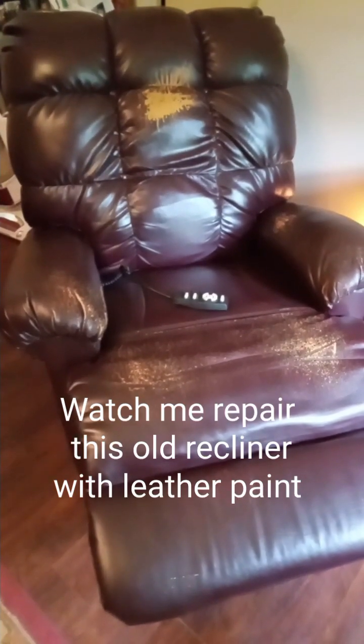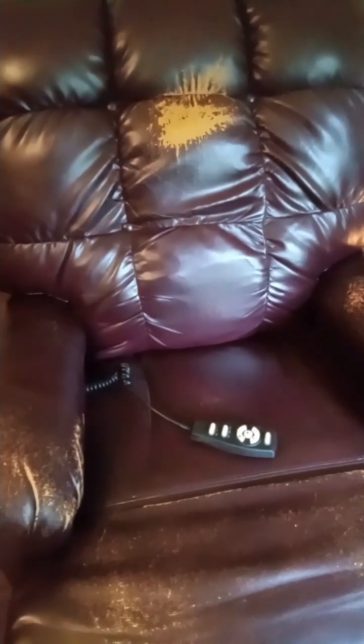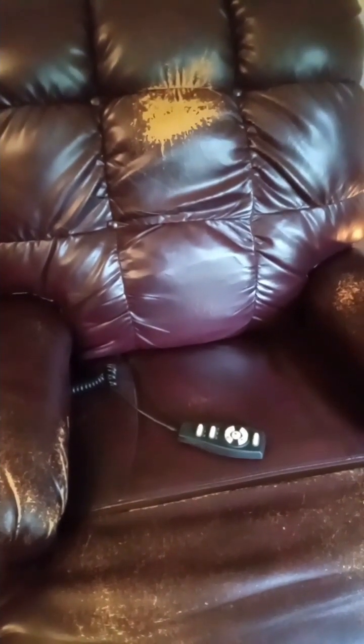Here is a recliner — it's an electric one that lifts and lowers and does the whole shebang — but as you can see there's a pretty bad worn spot there. So I'm going to try my hand at painting this.